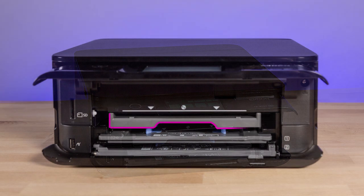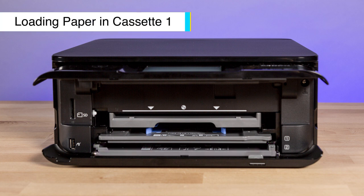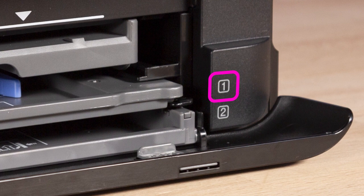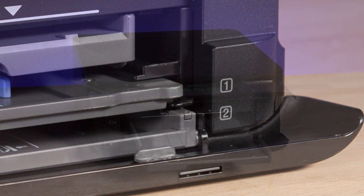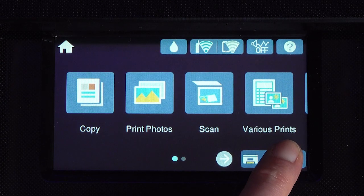The output tray is on top, cassette 1 is in the middle, and cassette 2 is on the bottom. Cassette 1 is marked by a 1 label on the printer, and you can use it to load photo paper up to 5 by 7 inches in size. If the output tray is open, select output tray on the LCD screen to close it.